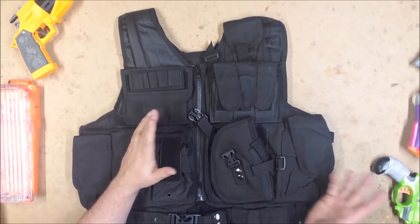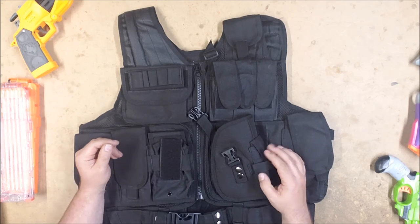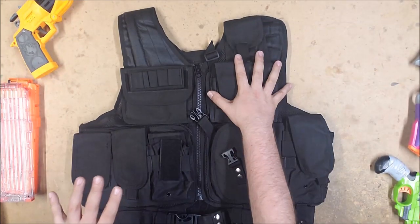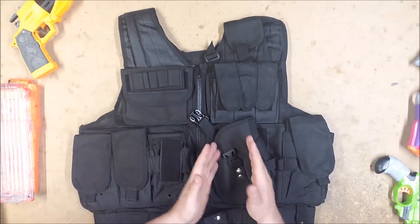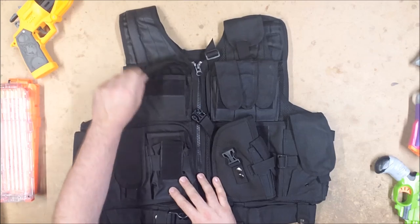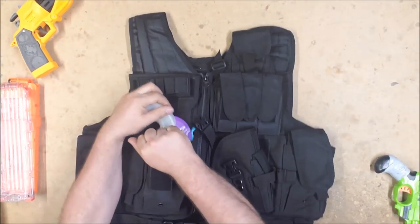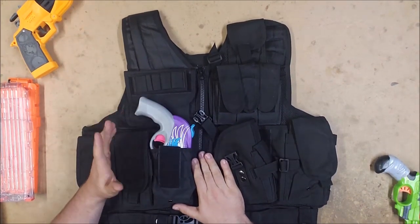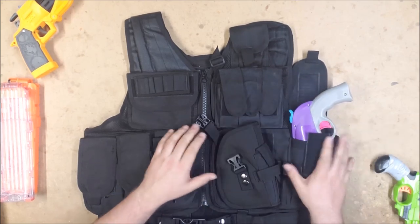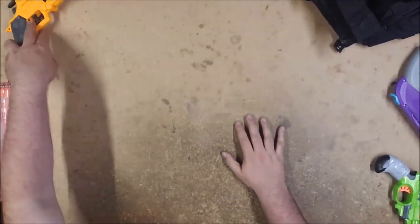That's all the pouches. It's a decent vest for the price, and with Amazon you get quick shipping. The link will be in the description. If you're looking for a cheap vest, this isn't a bad option — it comes with a variety of pouches, so if your loadout uses regular mags and half mags, you've got both covered. If you have a pistol that fits that size, there you go. It has a lot of utility, and it wouldn't make a bad pistol loadout vest.